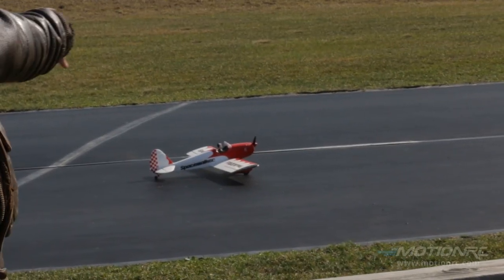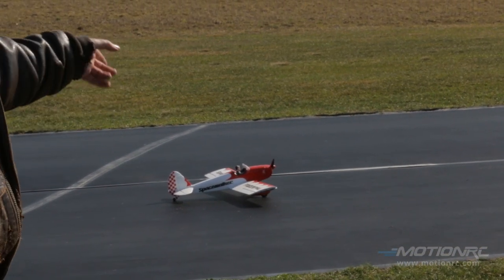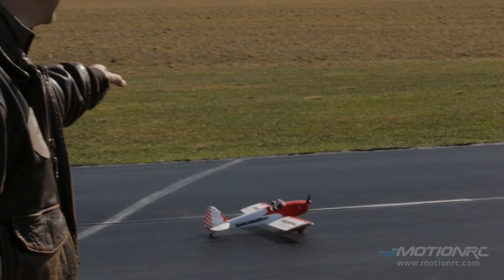Hi Ironman, welcome to MotionRC. We got Pilot Ryan on the camera this time. I'm Captain Mike. And over there starring the Space Walker. Pretty soon it's going to start rolling backwards because we had a rough time getting it planted there. It's windy. The last forecast said 24 mile an hour, up to gusts of 28.